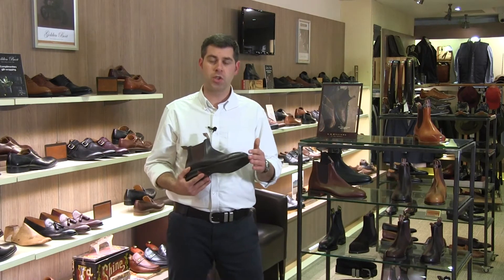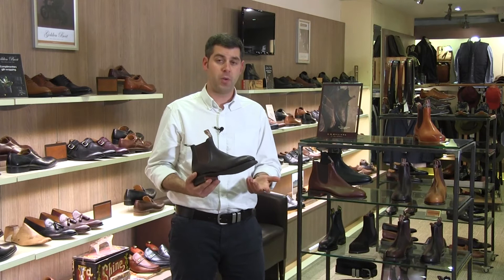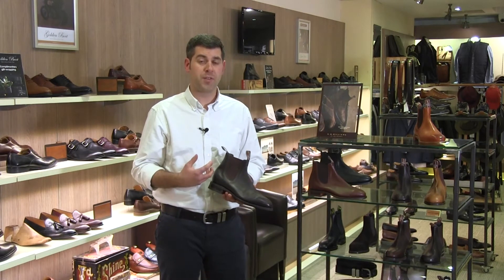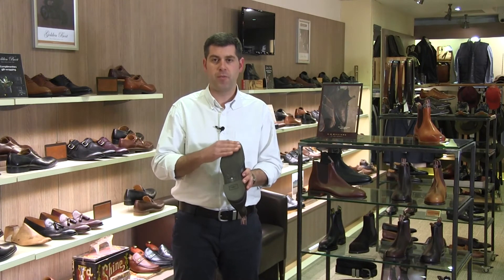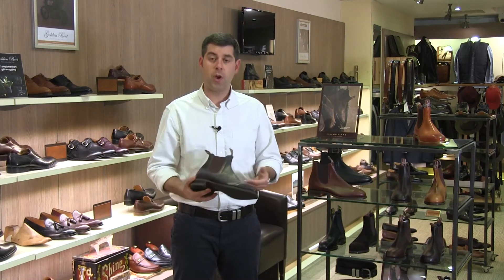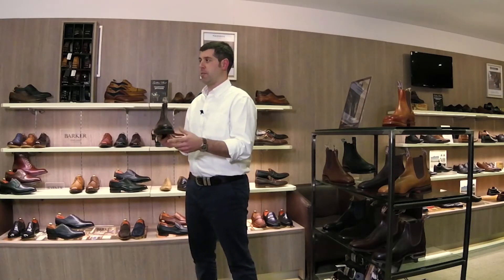They use a Goodyear welt construction to join the sole to the upper — really flexible, really durable — and it also allows the boot to be resoled. We offer a fantastic service where you can bring the boots back to us and we'll send them back to Adelaide to have this done. The sole unit is a really nice grippy rubber sole, very flexible and durable, and what puts the comfort in the Comfort Craftsman is a cushioning system that runs all the way through the sole of the boot.